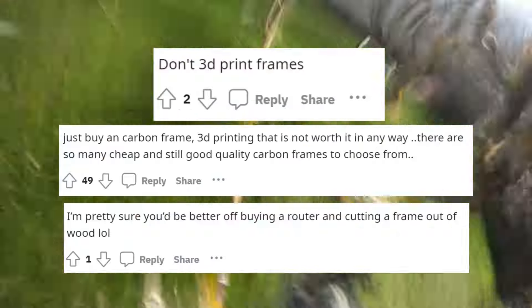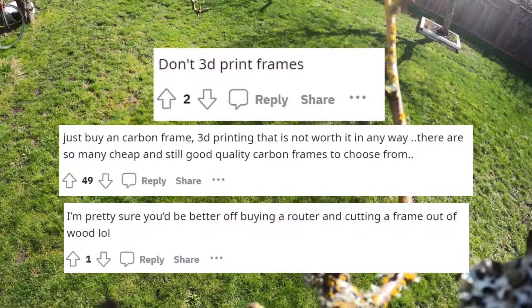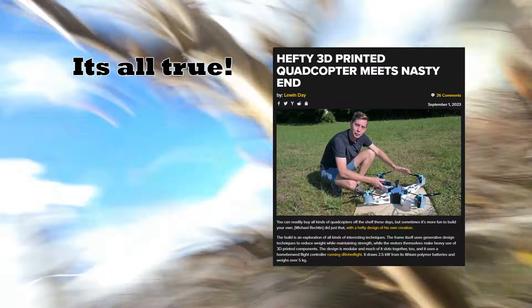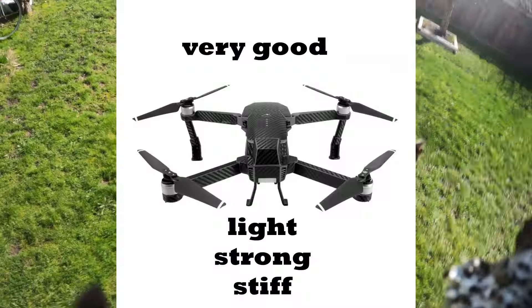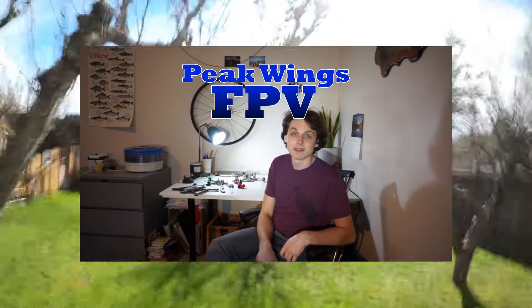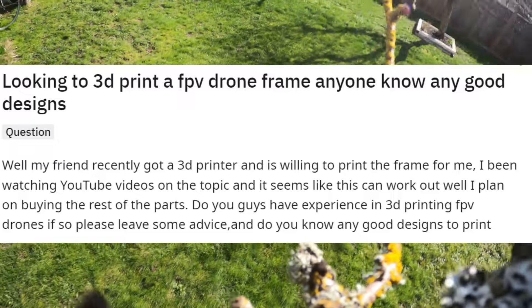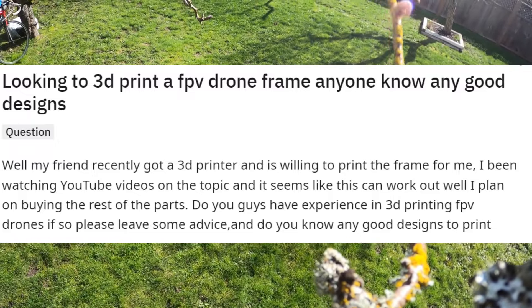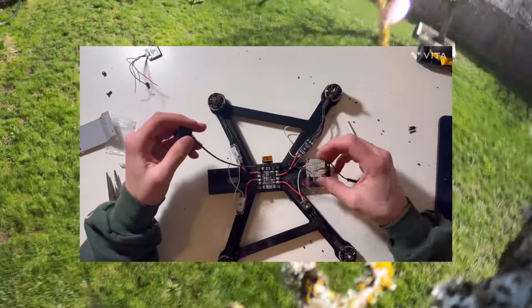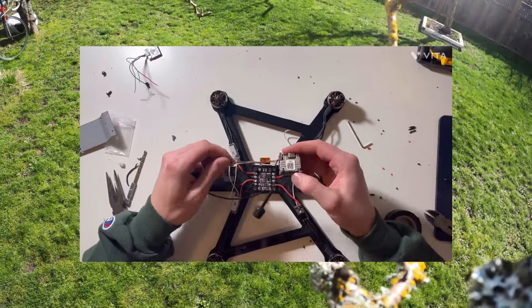A bit of background here. 3D printed frames have a bad rap — they're seen as heavy, ugly, weak, and flexy, and it's kind of true. They're just not as good as carbon fiber, and I'm not going to try and argue that 3D printing will ever be as good as carbon fiber. But I do think it's an interesting place to be right now. It's so cheap, it's super accessible, and it's a really, really good way to practice your design skills.